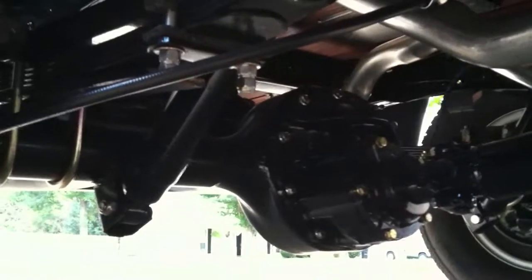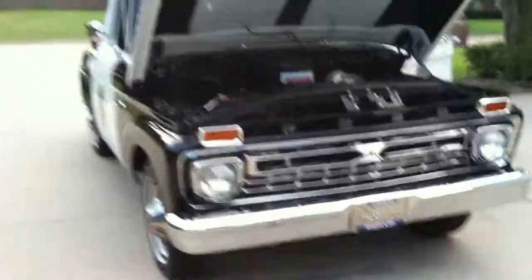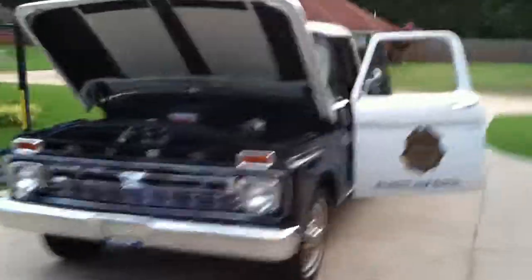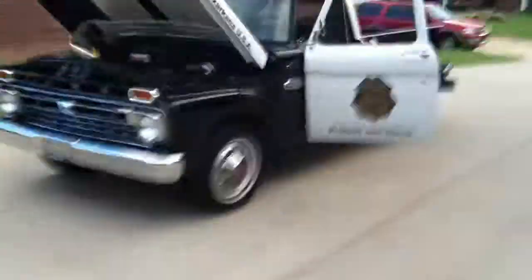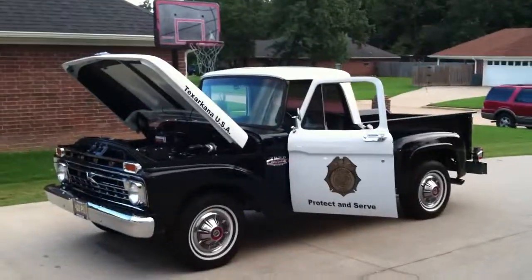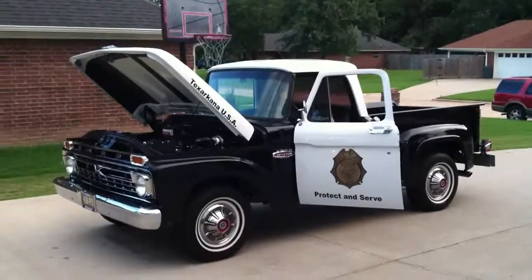The rear end is a 3.00 ratio with Posi-Trac, which is another option. We're going to take this thing out in a minute and see if it runs as good as it looks. It's quite fast. That is a perfect truck.